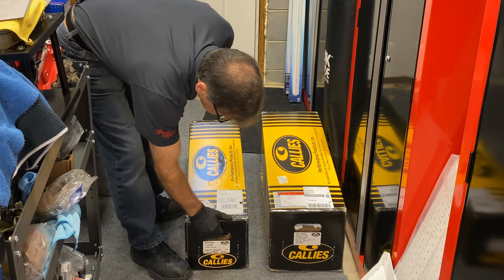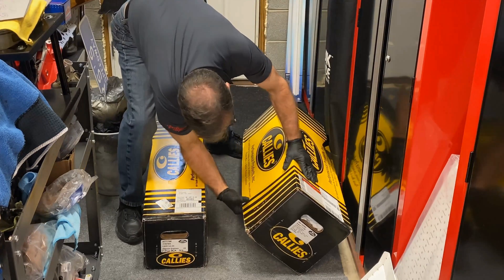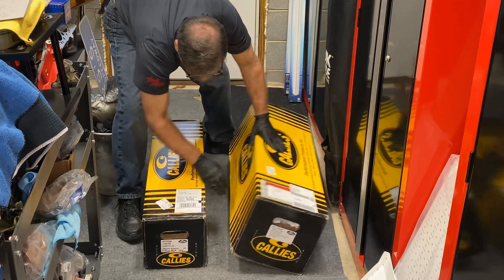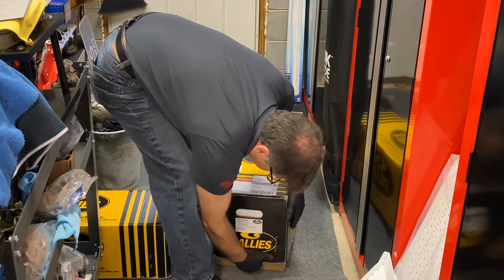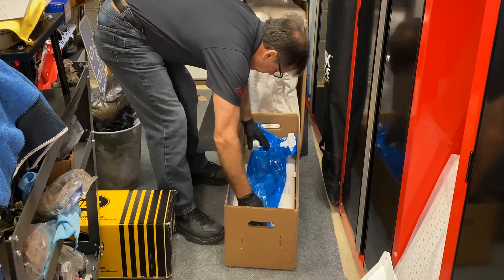The crankshaft to the left is the Magnum small-block Chevy. The one I'm opening up is the billet. Shipped in a bigger box, I guess just for more padding. We'll just get it out of the packaging and put it up on the work table so we can get a good view of it.